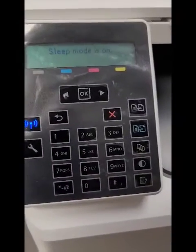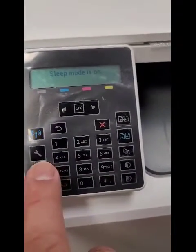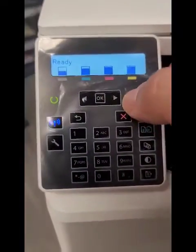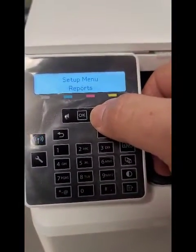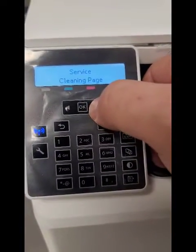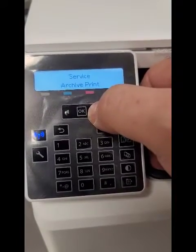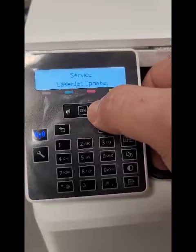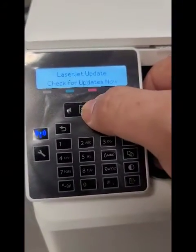All right, so we're going to go here and wake her up a little bit. You're going to scroll to Service, hit OK. Go to — keep going — LaserJet Update, hit OK.